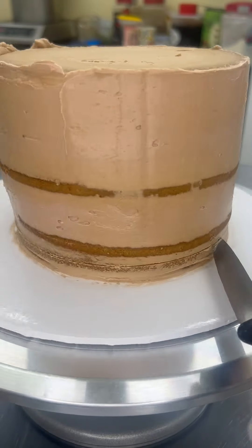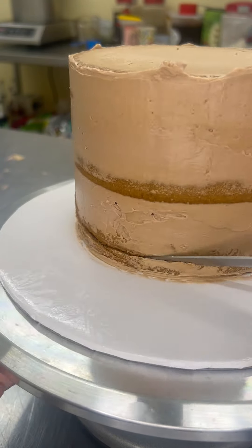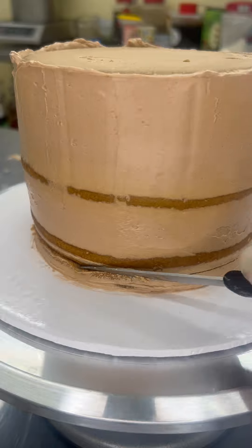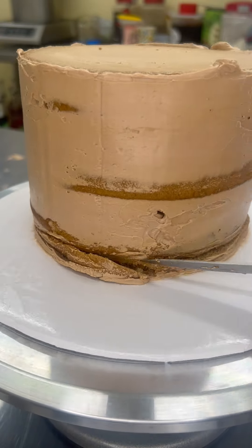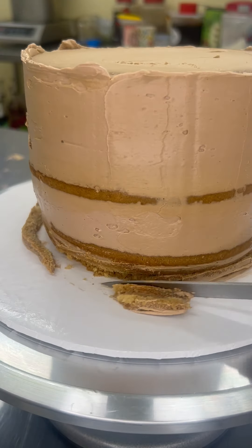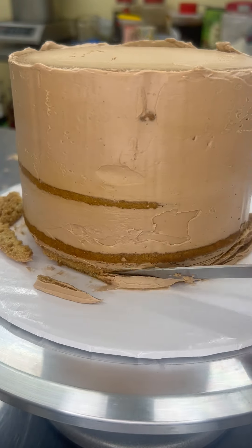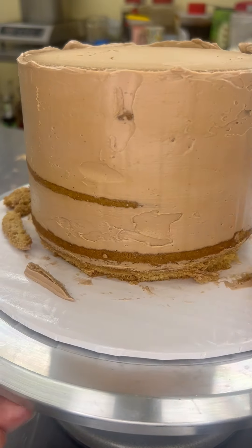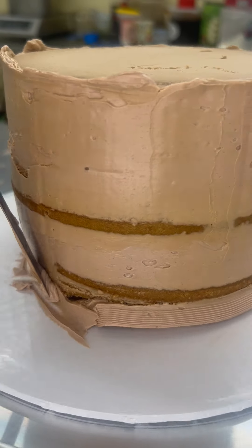Here I'm just scoring the cake. I want to give it the shape of a basket — rounded from the bottom. So I'm going to score it and then just cut it at an angle. Then I take all the extras out. This step is not 100% necessary; it wouldn't really make much of a difference if you skip it. But then I'm going to add some buttercream over that area and smoothen it.